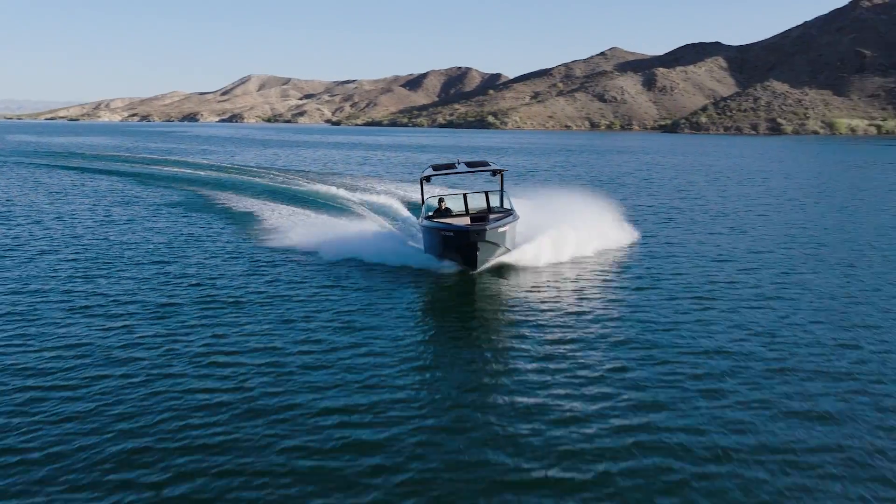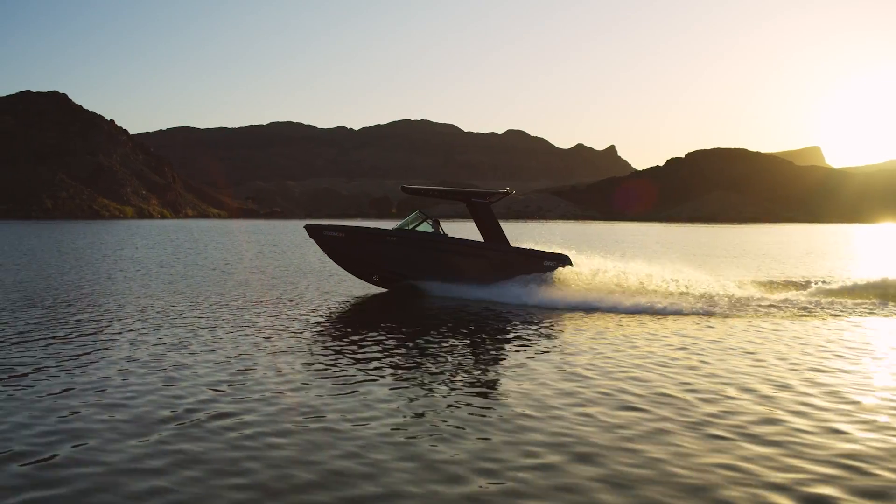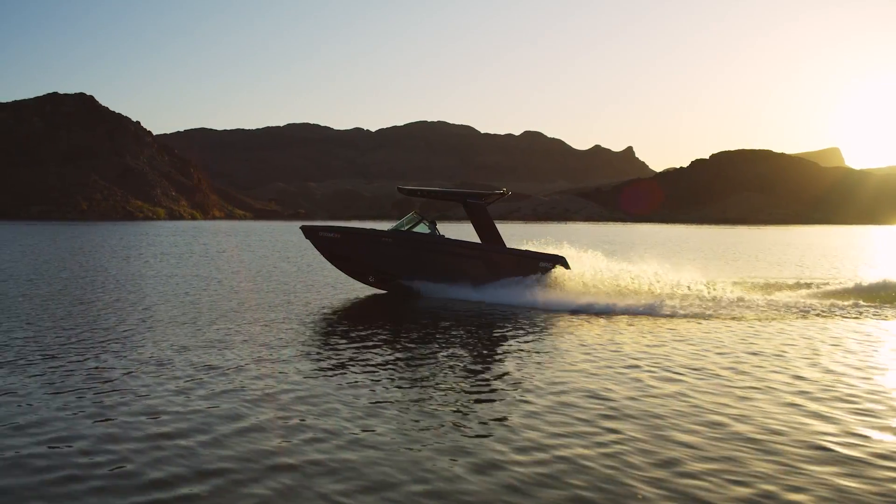This is a sport boat, a water sport boat. People take their water sports very seriously, and some of the most exciting engineering we did on this vehicle was...